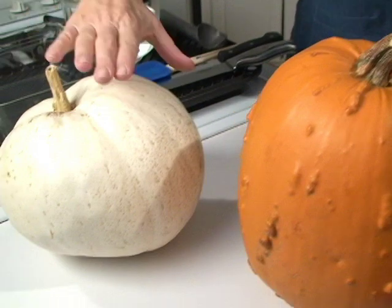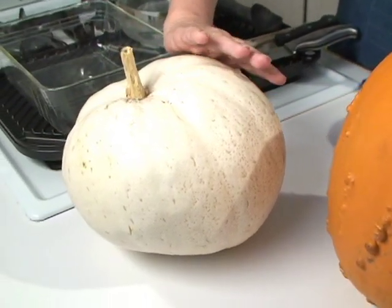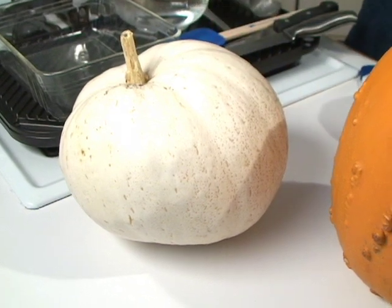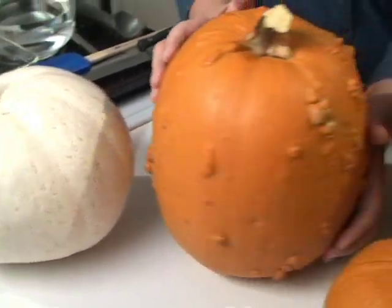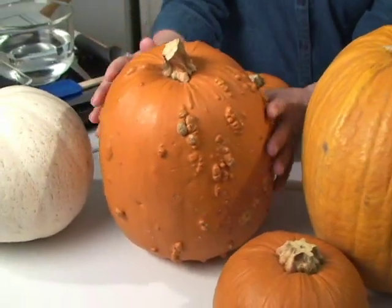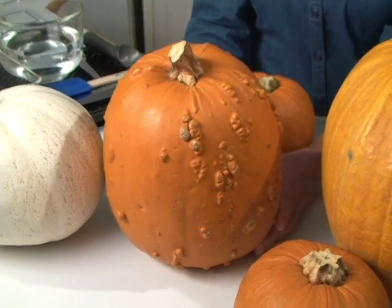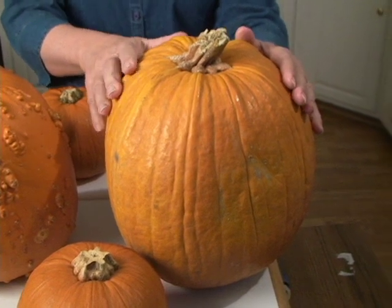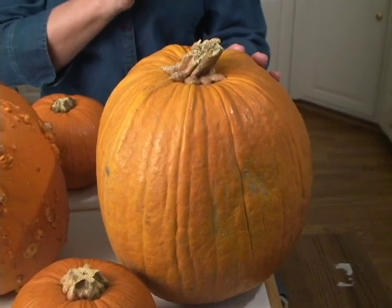Most people think of pumpkins as orange, but I want to show you a different color. Down here I have some assortment of pumpkins. This is white. They can also be gray, red, and yellow. In my store they had orange and these knobby ones with interesting bumps — I think they look really like Halloween. And then this one's kind of a yellow orange. They didn't have any of the yellow ones at my store, but there could be some at yours.